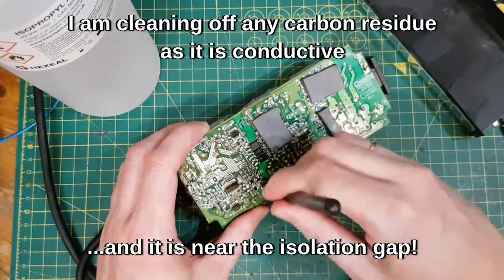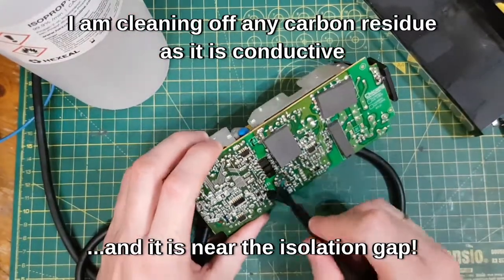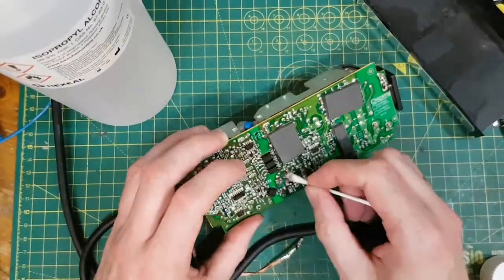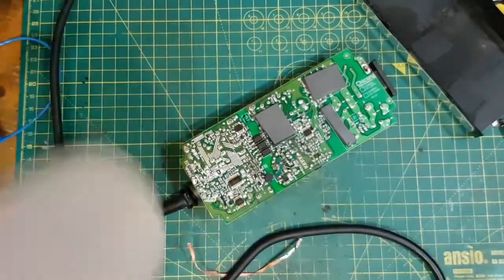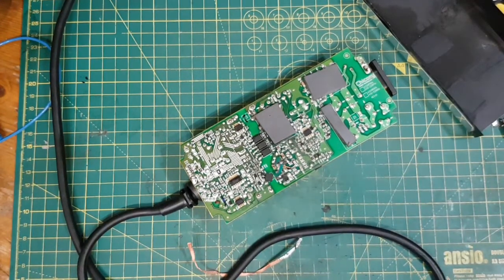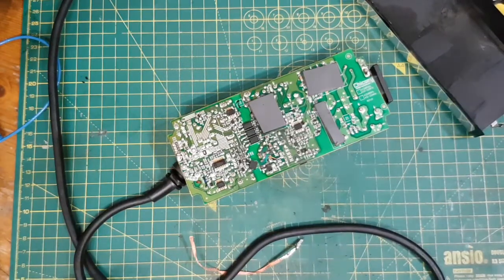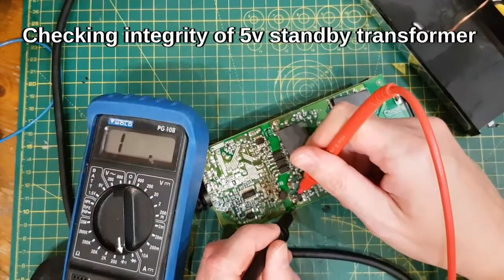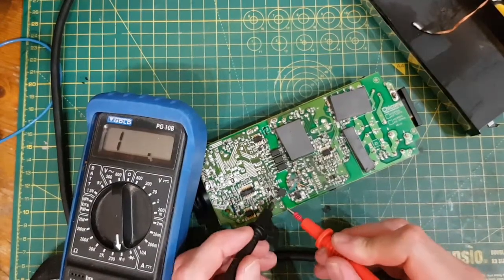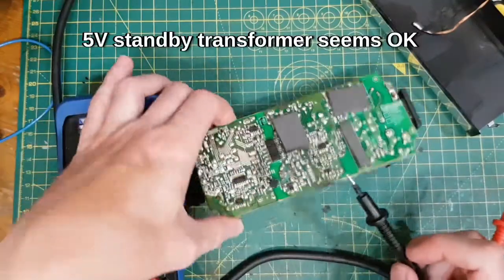The other thing is you don't really want carbon bridging the high to the low side — that is effing dangerous frankly. So what I will do is just see whether this transformer is still intact, because if it's not intact then there's not a lot of point in carrying on. Still got continuity there, so it might have got away with that. It appears to have survived.